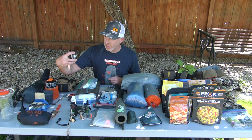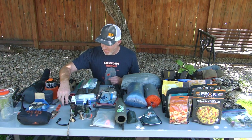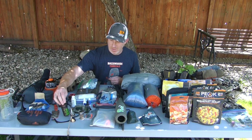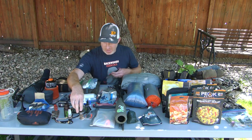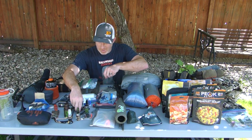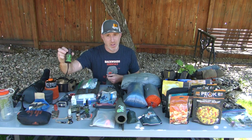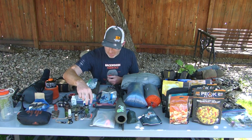I've got a headlamp — this is the Black Diamond Spot, or possibly the Storm, but I believe it's the Spot. That works really well. For calls I've got one of the Carlton custom calls and a couple from Phelps Game Calls — some custom ones he engraved for me, which was super nice. I've got diaphragms and just started using this Game Changer call with diaphragms. It's a nice unique sound — I really like it.